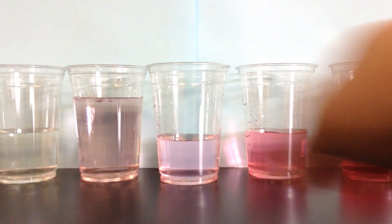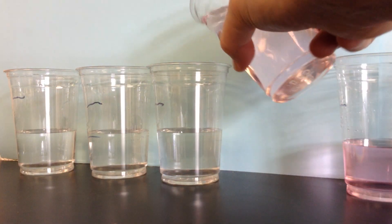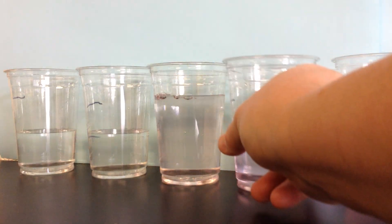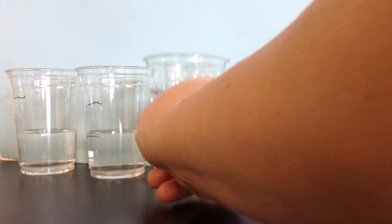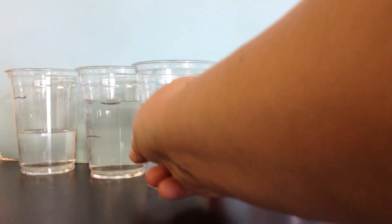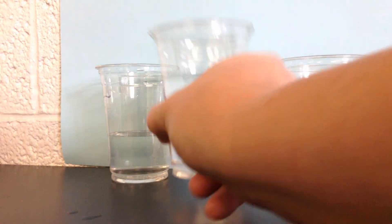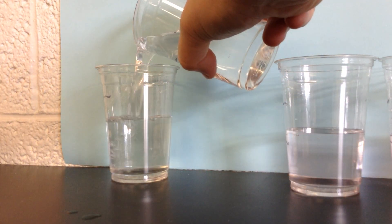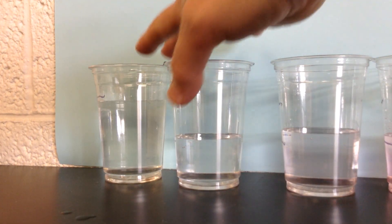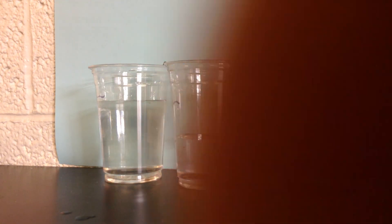And down the line we go. We're getting really, really pale on the pink here — you can hardly see it at all. Until we get to here, and here we have the most dilute solution. There's very little of our solute in here; we can't even see the pink color.